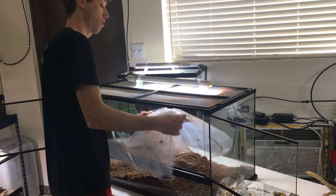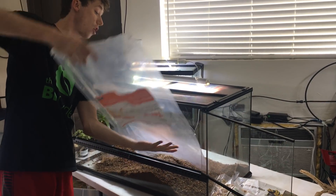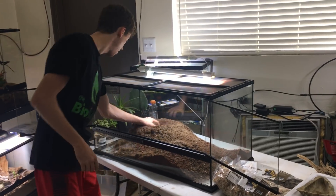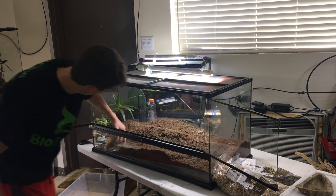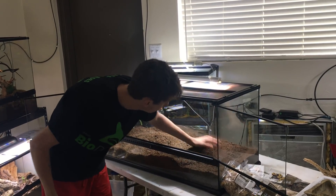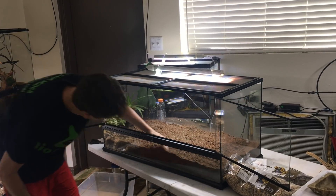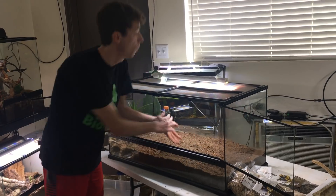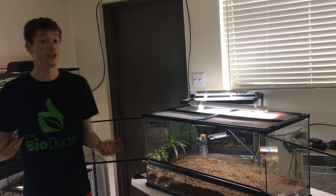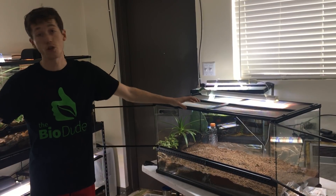The bearded dragon going in this is only six months old. I have a lot of clients ask me, 'Josh, when can I put my dragon on bio?' And I say whatever you want, because I kept Hercules — he was kept in a bio setup since he was 40 days old, this big, and never had any issues whatsoever. For an adult bearded dragon, you're going to want something a little bit bigger.